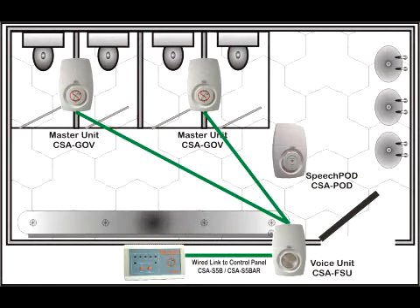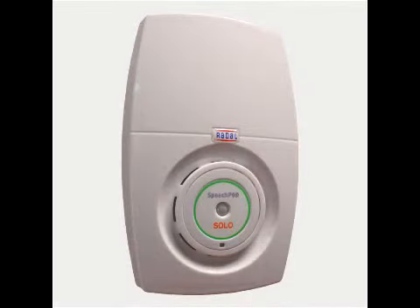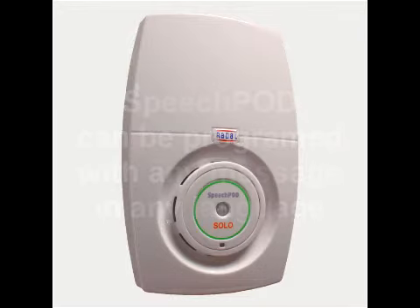In washroom applications, SaniPull can be enhanced by the addition of SpeechPod voice warning systems. The SpeechPod can be programmed with any message in any language and will request all users of the washroom to please wash their hands before leaving or returning to work.